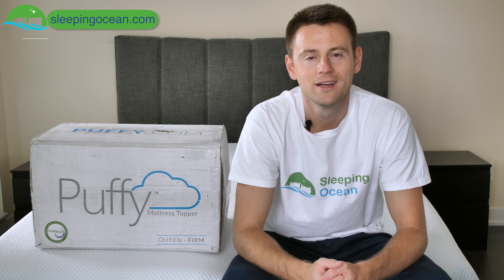Hello and welcome to The Sleeping Ocean! My name is Alek Savi. Today we are going to review the Puffy mattress topper, a firm option, and find out how it feels for different types of sleepers.